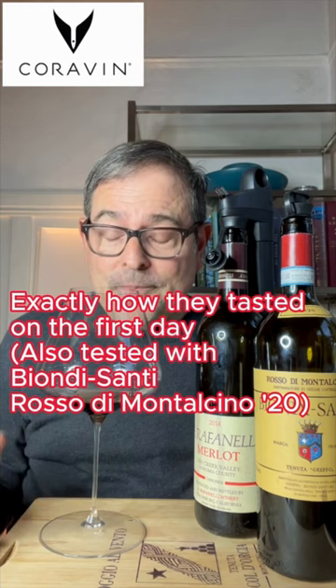I absolutely love the performance. The argon capsule lasts for four bottles. With the Coravin system you also get an aerator and two argon capsules. It is super easy to use, and it scores 97 points out of 100. Thank you for watching — I'll see you soon. Santi.